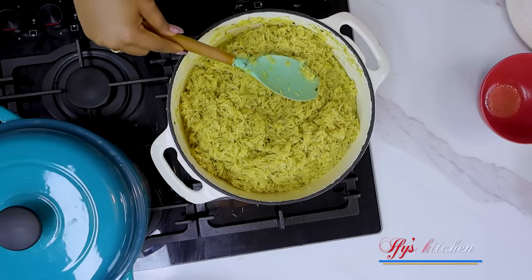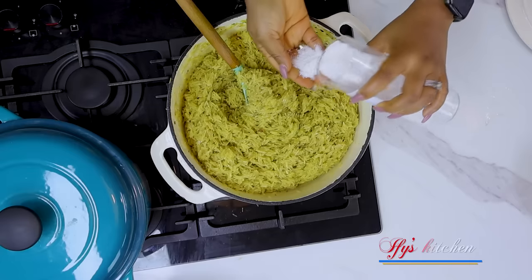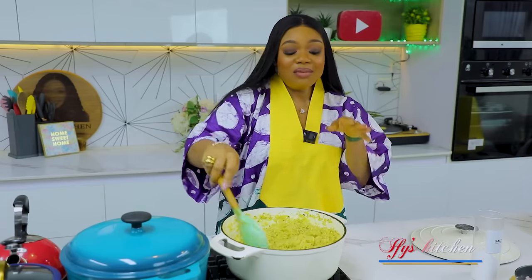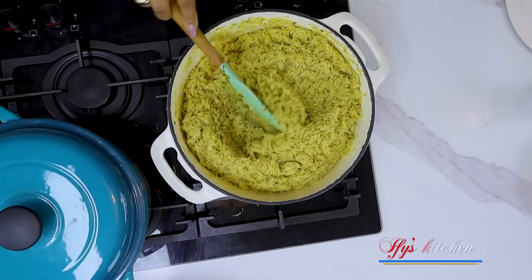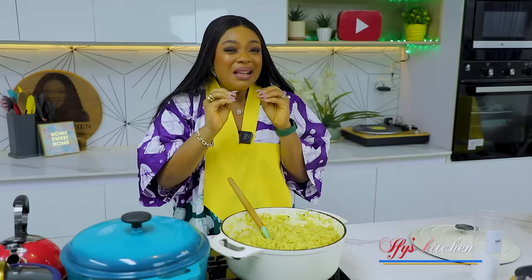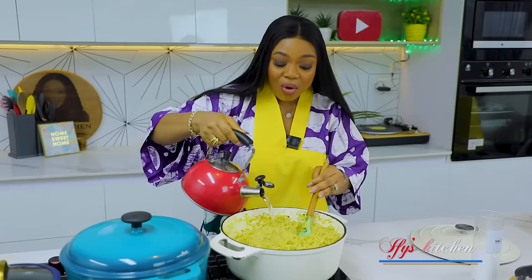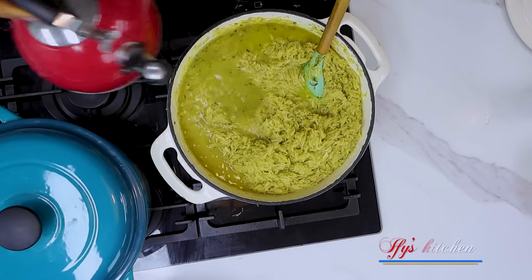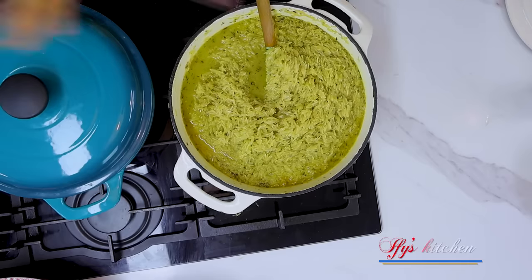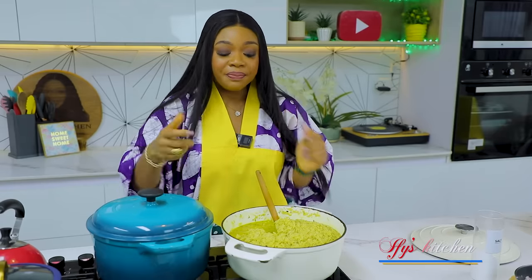I'm going to taste the rice now because it must taste good at this point. It tastes good, but I'm going to add some salt to make that taste come out well. When cooking fried rice, you want to be really careful because your rice is still supposed to be firm - well cooked but still firm. That is the perfect fried rice consistency. I'm using warm water because I don't want to bring down the temperature of my rice. This pot is not going to be enough for all this rice, so I have a second pot and I'm going to divide it so that everything will have the same color, consistency, and taste.